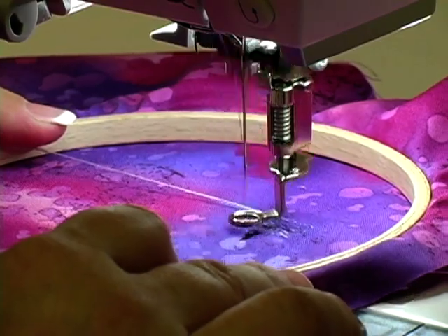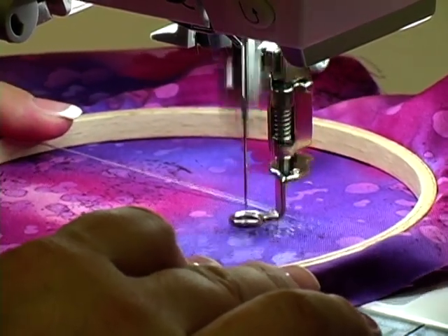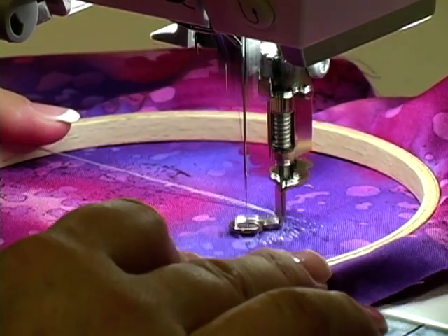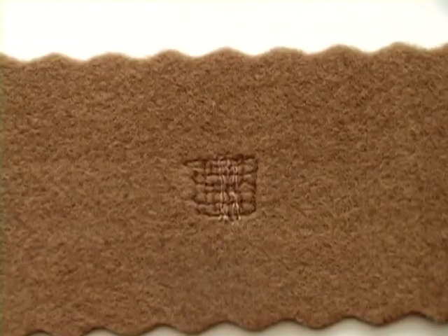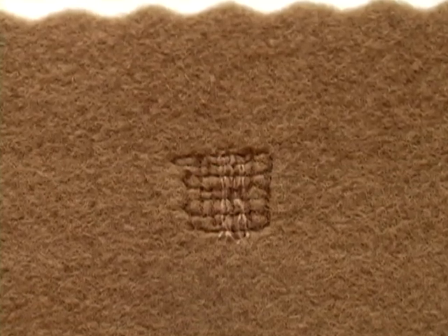When darning small holes and tears in fabric, place the fabric in a small wooden embroidery hoop so that you are stitching on a taut surface. Then move the needle across the tear side to side and up and down until the area is filled in. Use a lightweight darning thread to keep the mend from becoming too stiff, and a coordinating color that blends into the fabric to make it inconspicuous.